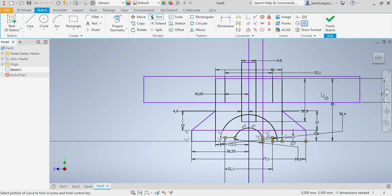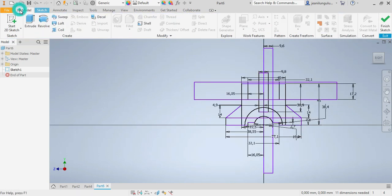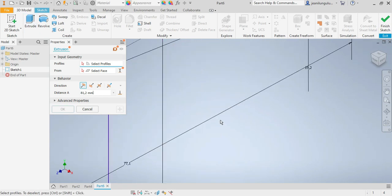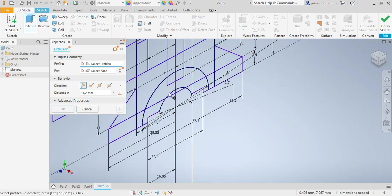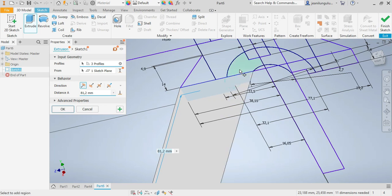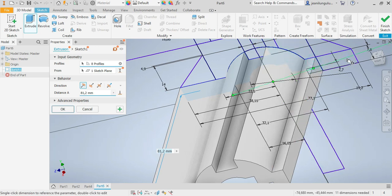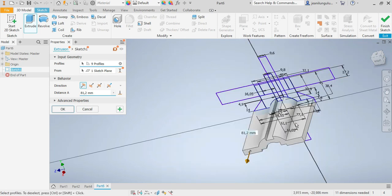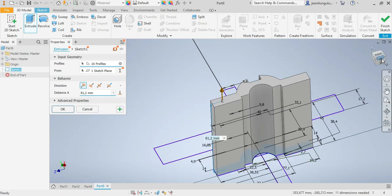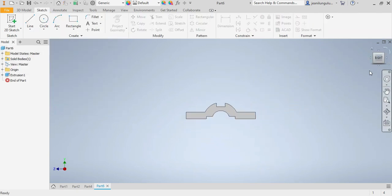Everything looks done — the sketch is complete. Now I need to go for a 3D model, so I'll go for extrude. Let me make sure about the parts that I need to extrude — that part, this one, that one, this one as well, and that one. I'll make sure it goes both sides of my drawing plane.